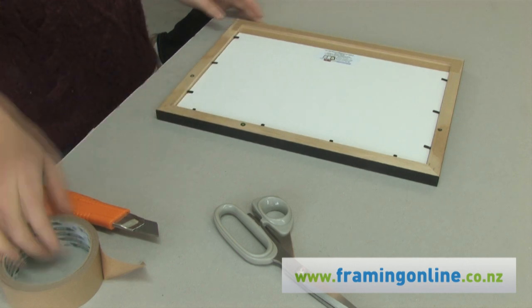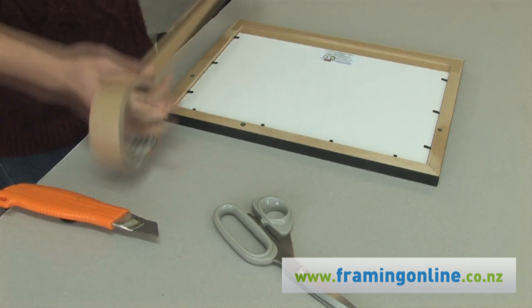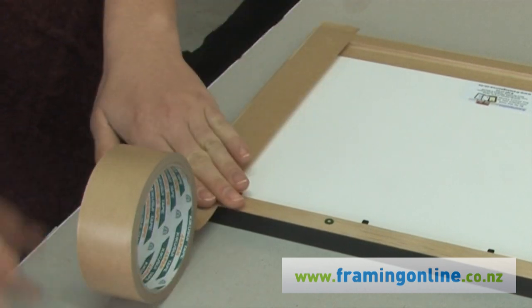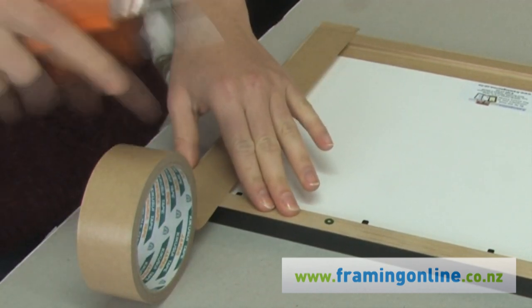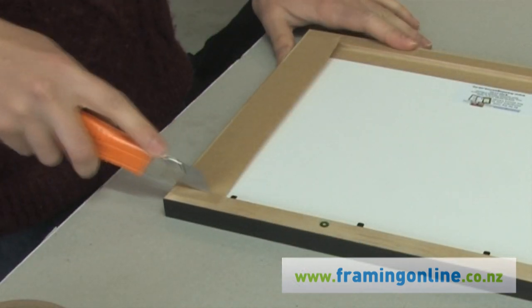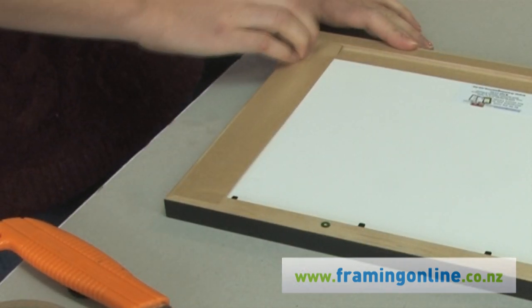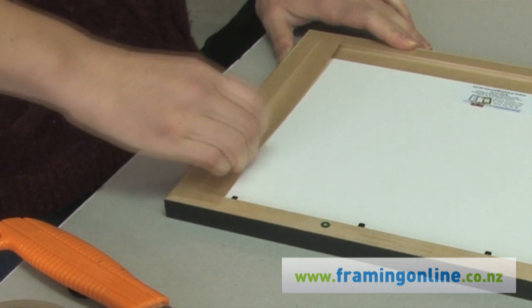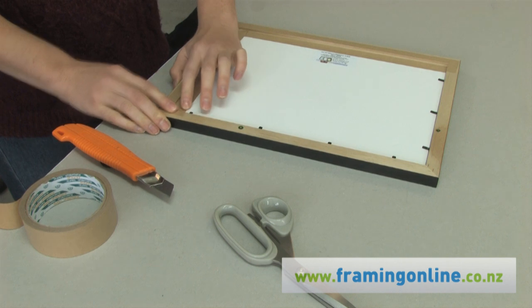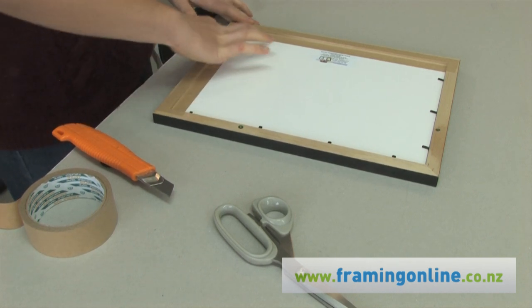Turn your frame round. Apply your tape again. Trim just slightly inside from the edges. Take the Stanley knife and cut it in neatly to the corners of the frame. Push your finger in, bring your tape down and apply firm pressure on the inside edge of your frame. Then firmly apply the rest of the tape.